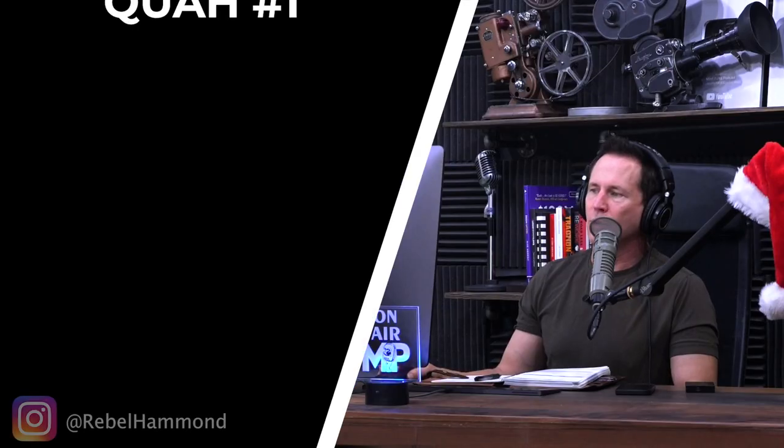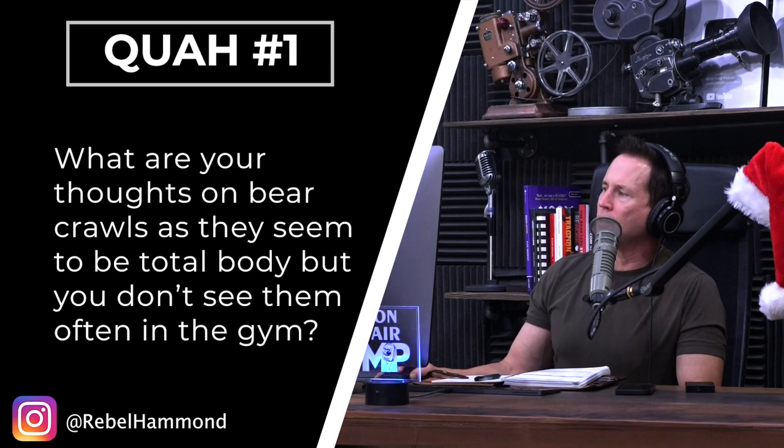First question is from Rebel Hammond: what are your thoughts on bear crawls as they seem to be total body, but you don't see them often in the gym? Good old bear crawls. It's not a strength exercise. It's not a build muscle or burn body fat necessarily exercise. I mean, you burn calories, you will make your body stronger — it's not as easy as it looks.